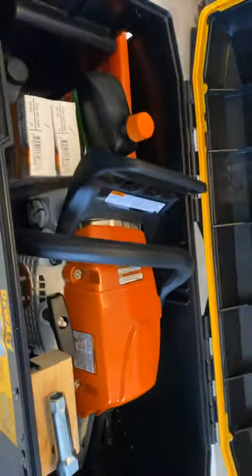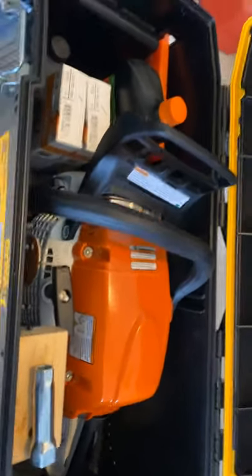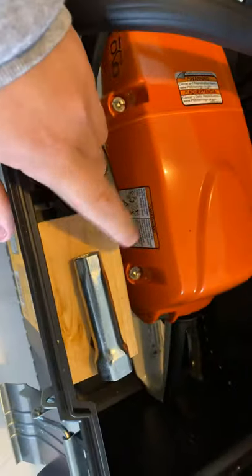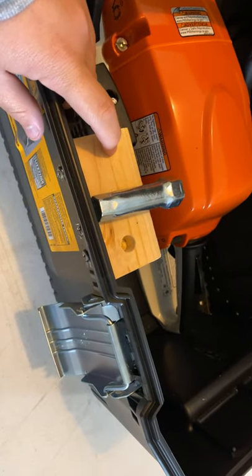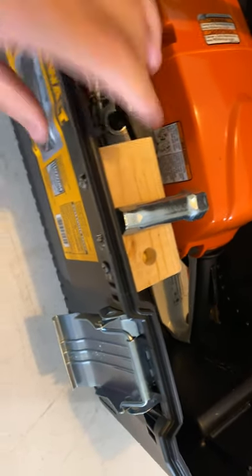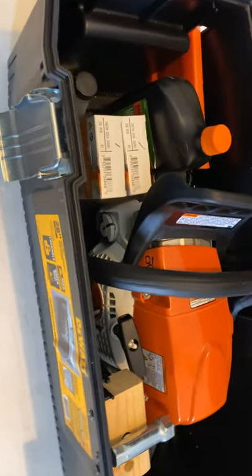The saw I have in here is the Stihl MS 271 Farm Boss. I just cut a hole here in the corner for the sheath and the bar to go through. I screwed this little piece of wood on here to hold my wrench, and I'll probably drill another one here for some files for sharpening my chain. I think it holds a lot more than what your typical saw case would. I've got my bar and chain oil in here.